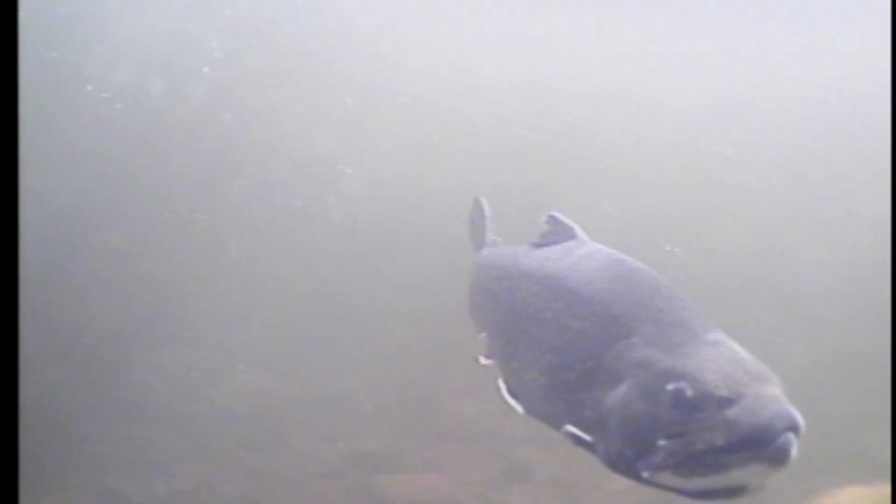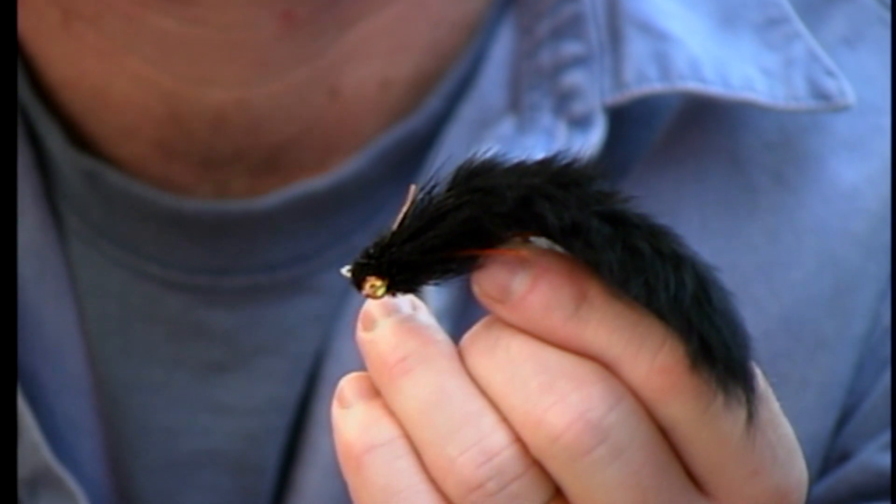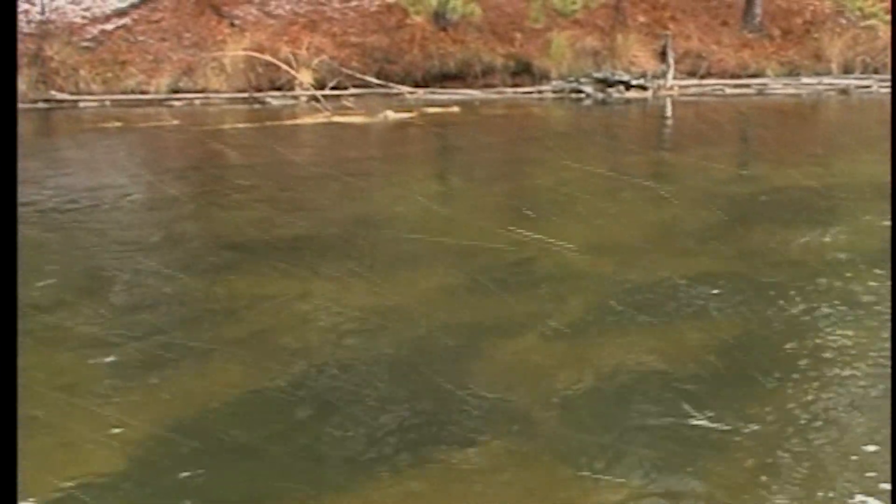The same thing is true of all predators — cats will do it, dogs will do it. Anything that comes into their territory, they'll respond. And seeing how the trout is the biggest predator in the system, we decided that it wasn't likely you could take a traditional gray ghost, for example, and elicit a response from that big fish. Conversely, if you take a fly that's maybe five or six inches long and you splat it down in the water and then try to escape — that's the key. That's why we use such fast retrieves and why we hit the fly hard and we fish very aggressively.